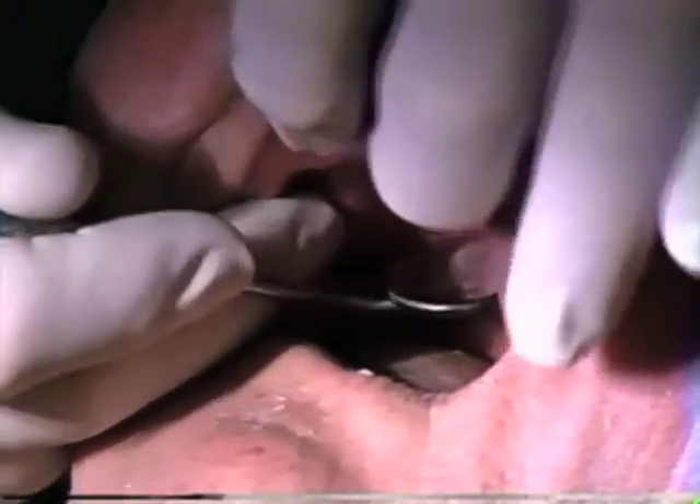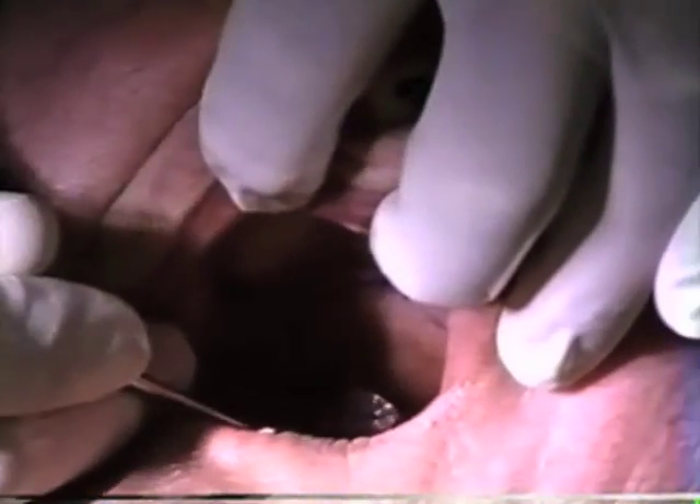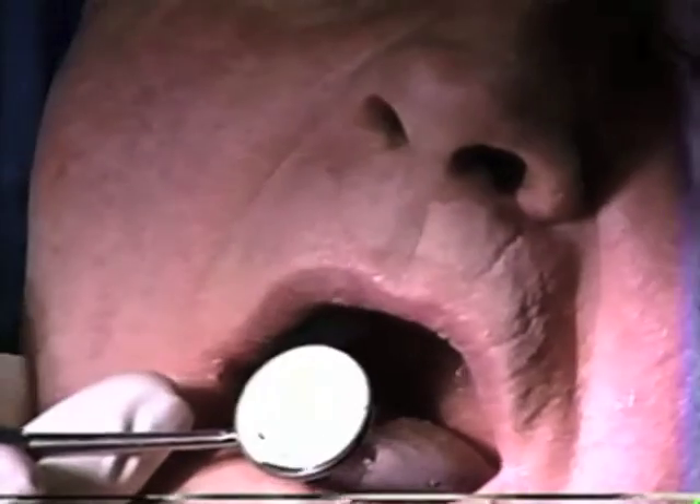The back mark is moving, but the front mark is not moving. That front mark — say ah — the front mark does not move. That front mark is at the junction of the movable tissue.